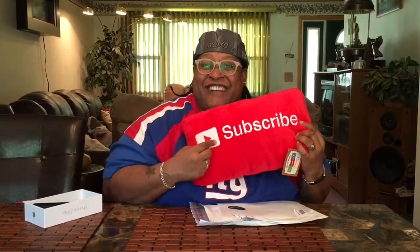If you like my hat, throw them likes up, and subscribe, subscribe, subscribe!